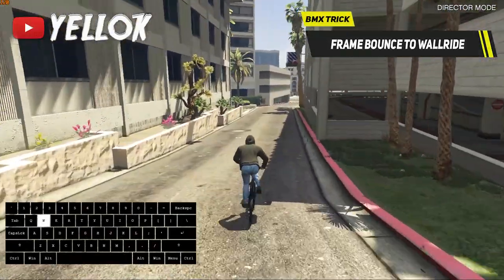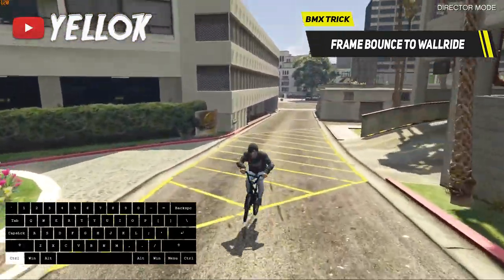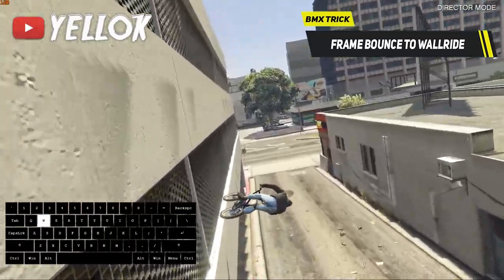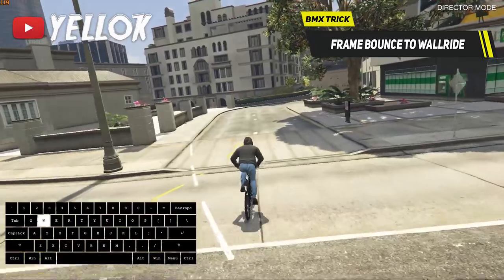The second way you can enter a wall ride is from a frame bounce. This one is super hard though, because you have to keep a lot of speed to get into the wall ride. But if you can pull it off, you can for sure call yourself a pro BMX stunter.